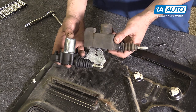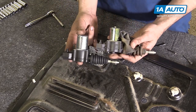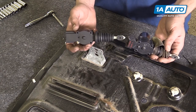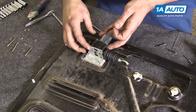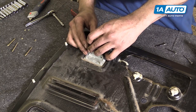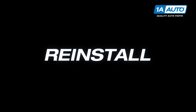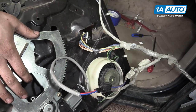Here we have our old door lock actuator removed from our truck and our new part from 1AAuto.com. If you remove the rubber sheathing on the old part, you'll see that they're exactly the same — the same two-pin connector at the back, same body, and same actuator arm on both pieces. We also have four new screws that come with this part. Install your new lock actuator and the new Phillips head screws as well as your lock washers and nuts included with the new part. Using a 9/16 wrench and a Phillips head screwdriver, tighten down the four new screws for your door lock actuator. Reconnect your door speaker and your window motor and send the rest of your wiring harness back through the door.